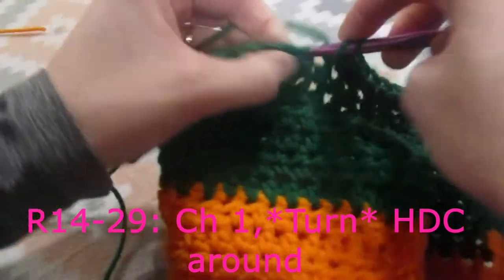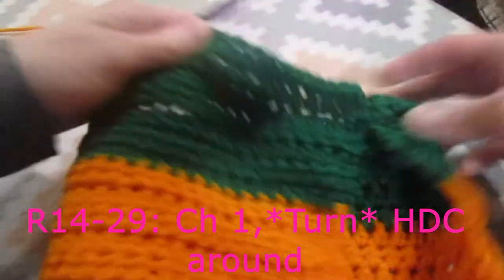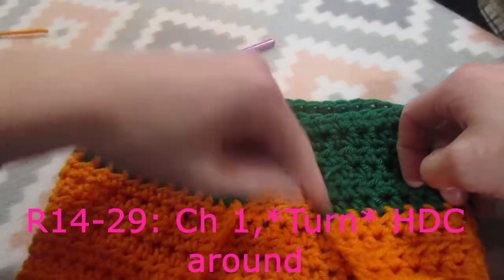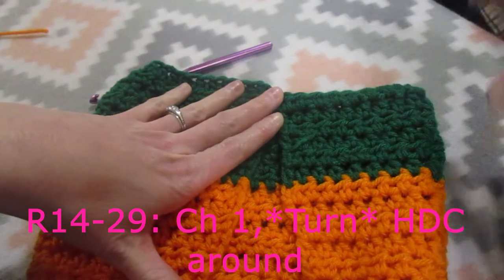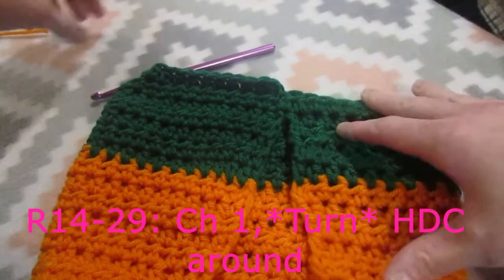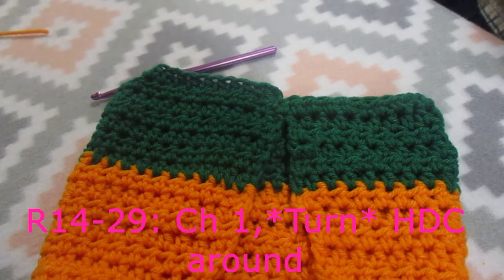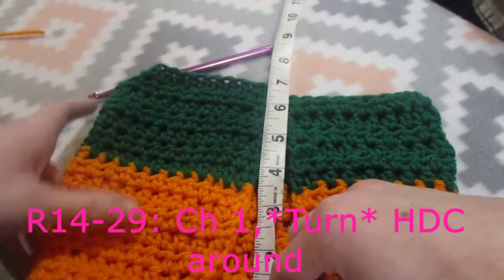It is very important that we remember to turn our work and work along the front side and the back side. What that is going to ensure is that right now we have this V opening. If you just continue to work in the round, your V is not going to match up in the middle of your dog holes up here - it will make the middle of your dog sweater veer off to the side and end up on the side of your dog's body instead of the stomach. So really make sure that you chain one and turn your work. We are doing 44 half double crochets, and I am going to do this until I reach 14 inches.